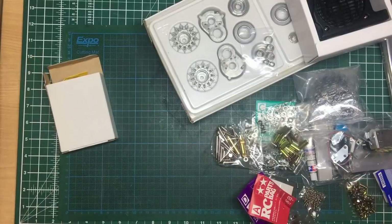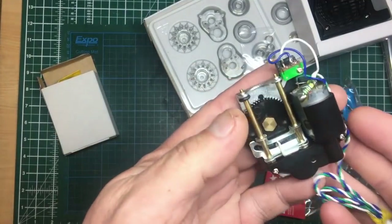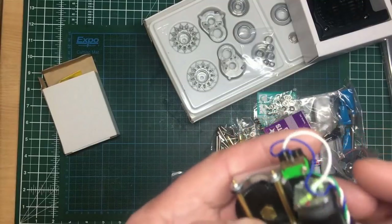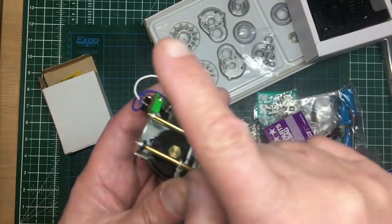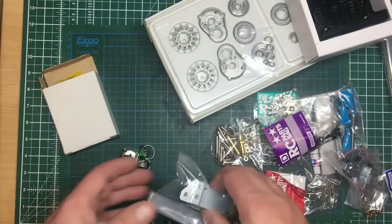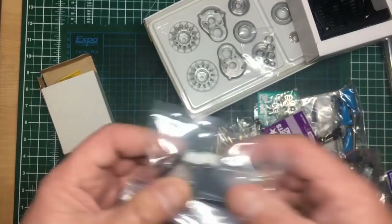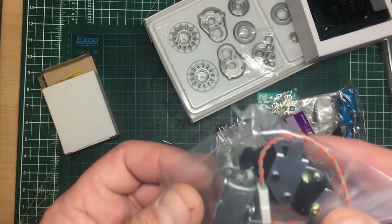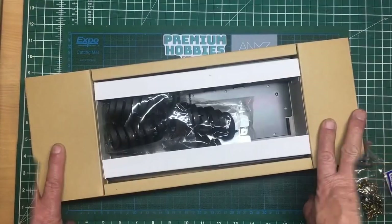I've identified the three gearboxes. The recoil unit — beautifully made, resistors on the motor, and a little microswitch so as the gun comes back it knows the position. This one is the elevation of the gun — the up and down of the 90mm gun. And this one is the turret rotation — it mounts into the top of the hull and turns the turret.